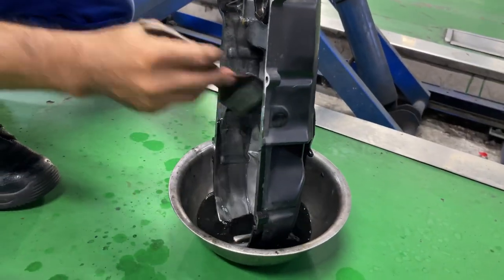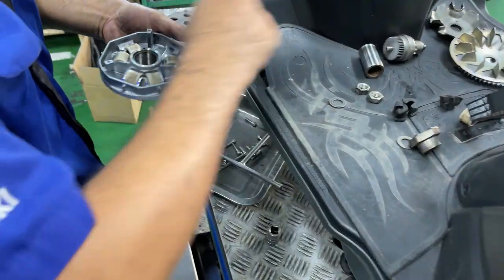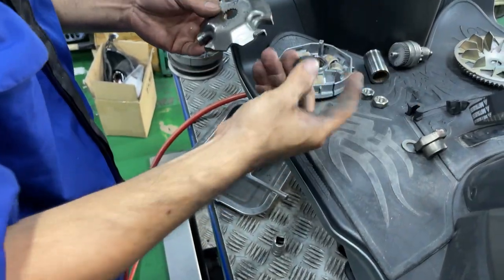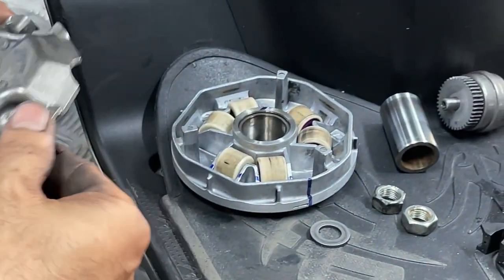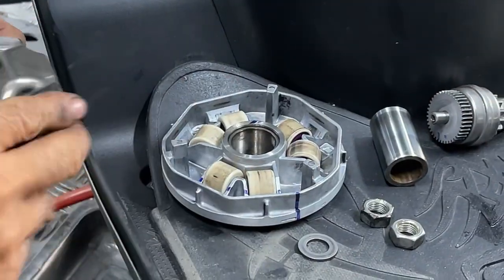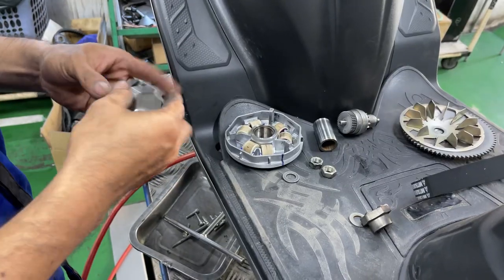Look at the dirty chemicals in the bowl below. We carefully clean and reassemble all the components of the driven pulley. Notice some slight wear on the rollers, and only one or two rollers have a black mark on them, so I might need to change them sooner or later.